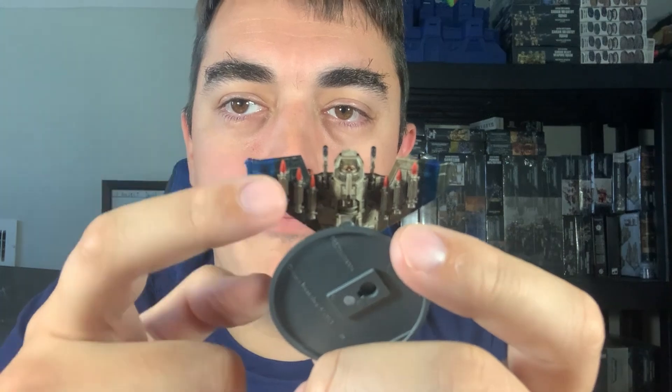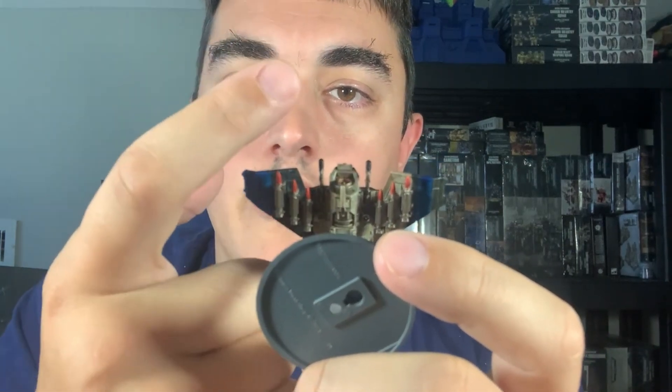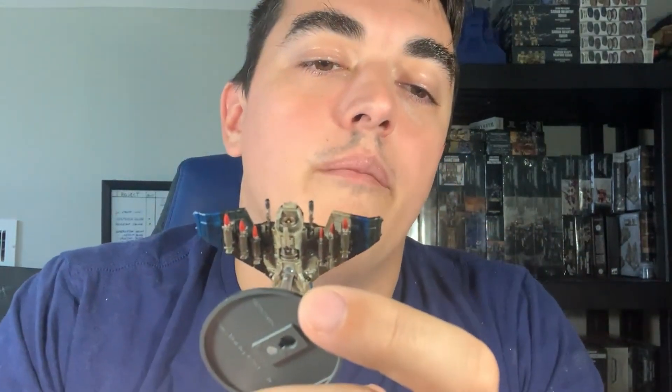You could take some green stuff and position these missiles up ahead of the aircraft — one up here and one down here — and put green stuff smoke, making it look like they just fired. That would look sick. I don't know if anyone's done that. I haven't seen that yet.